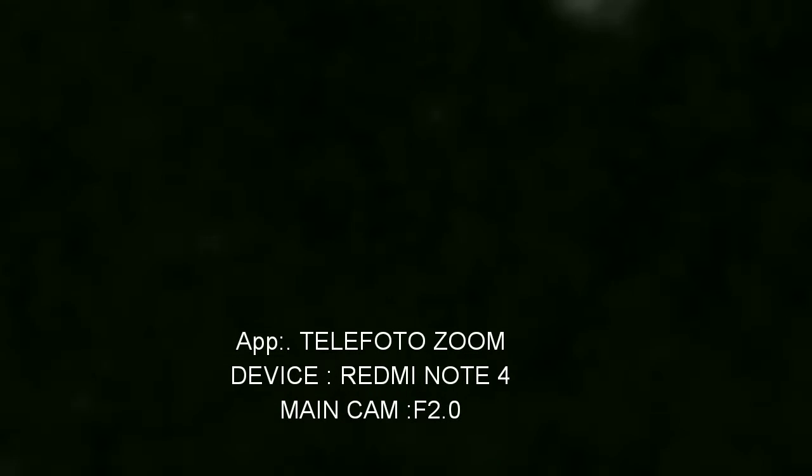If you have a better camera — like a flagship phone or a more expensive phone — and you try this app, the results would be even better. I'm struggling here without any tripod or mount, just holding the phone in my hand, trying to keep Venus in focus.